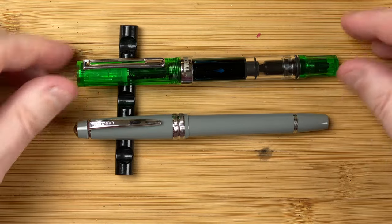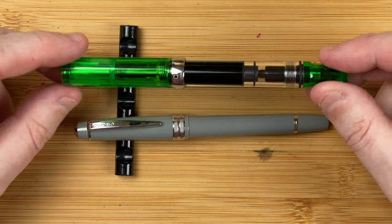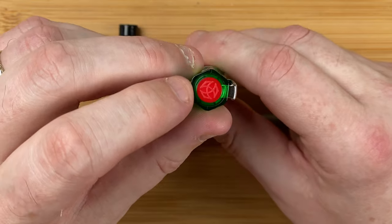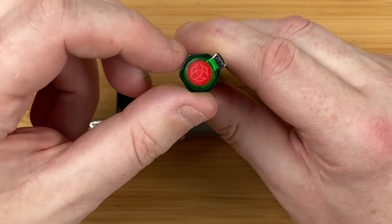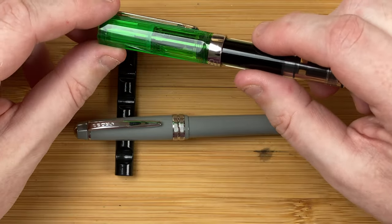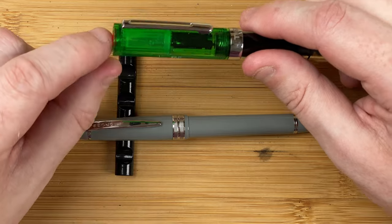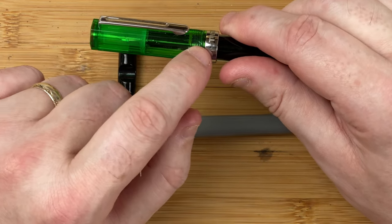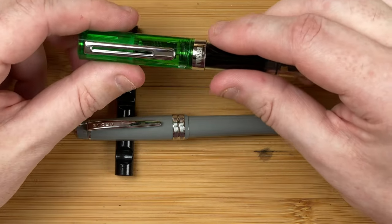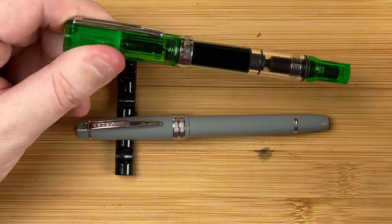Now let's take a look at the TWSBI Eco. There are loads of colours — I've gone for the green one; I like green, it's one of my favourite colours. At the top of the cap we've got a red insert with the TWSBI logo on. I like the hexagonal shape of this cap, going all the way down — you can capture the light nicely as you turn it around. The cap is the same width all the way down until near the bottom. Coming out from the material near the top, we've got the clip — very stiff. I don't often use my clips, so that doesn't bother me too much.